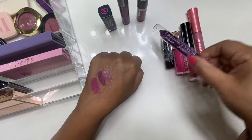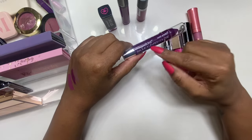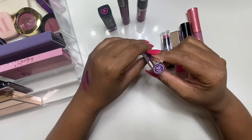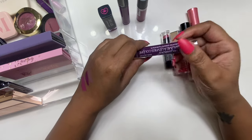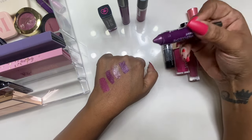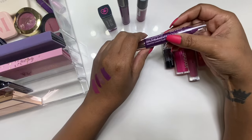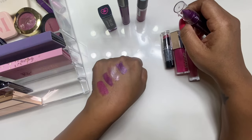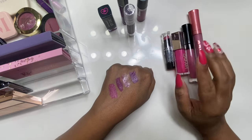The last purple lip is from Wet n Wild — one of the Mega Slicks, or actually it's called a Balm Stain. The color is called 2 AM Call Time. Look how creamy these lip glosses — sorry, balm stains — are. Absolutely gorgeous, I love these. I cannot wait to wear these purples this month.